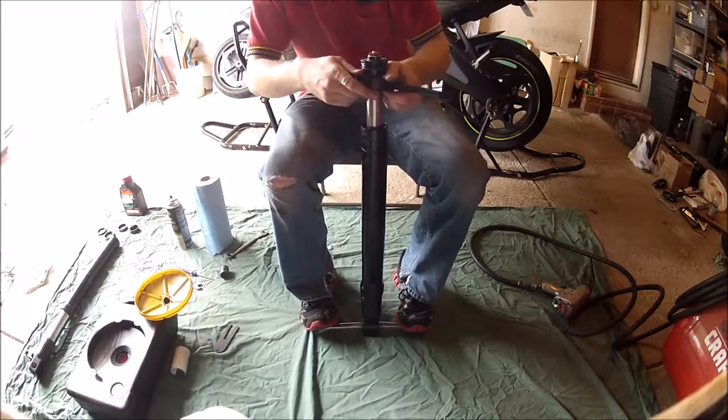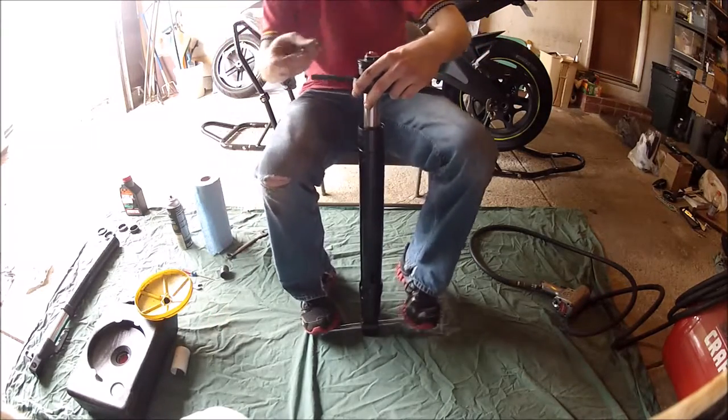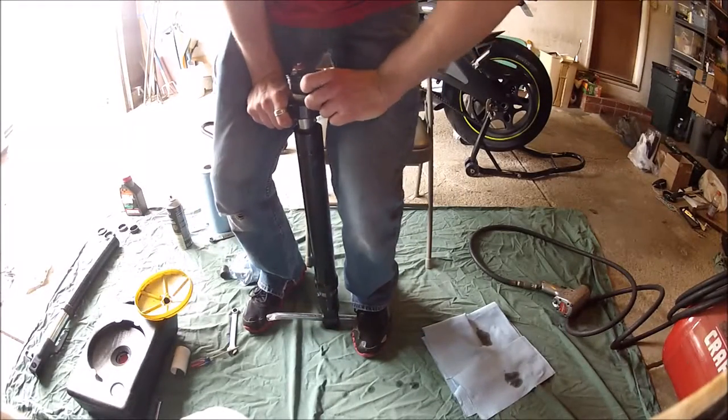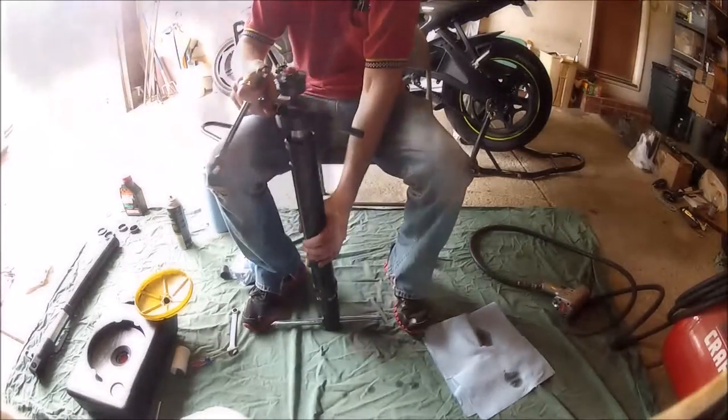If you can't afford the Traxion tool, you can get a three-inch donut gasket from an auto parts store, drill two holes in it, thread on some five-sixteenths bolts, and you have the exact same tool. You can use two ratcheting straps to help compress the tool.